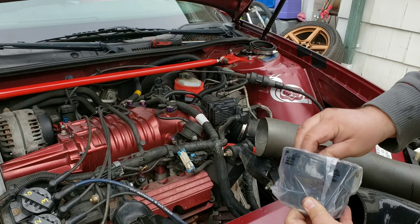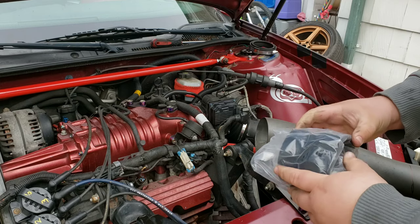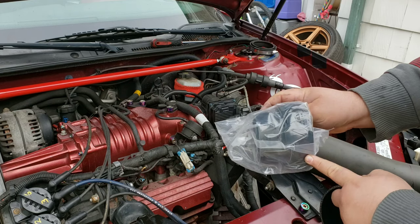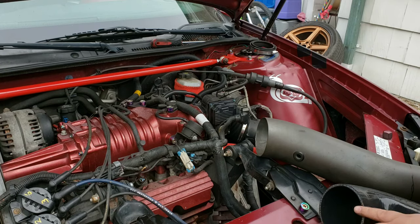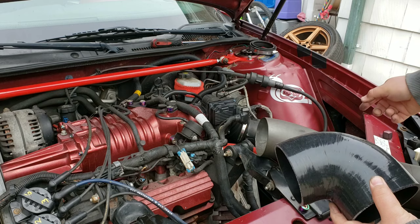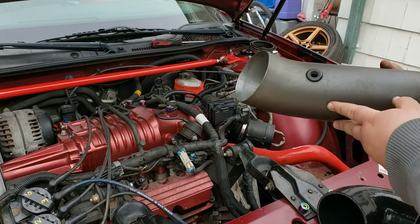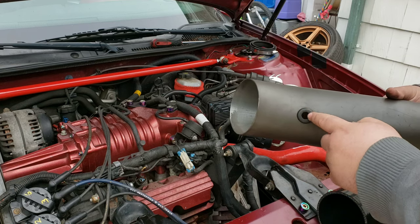Then I got a 3.25 to 4-inch silicone to go on the actual intake. I got a 4-inch inlet 90-degree bend for inside the fender. The only thing I have to do is fill this hole in because this is designed for the 97 to 2003 Grand Prix's.